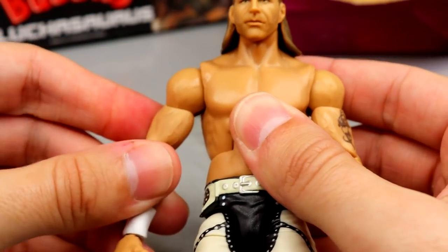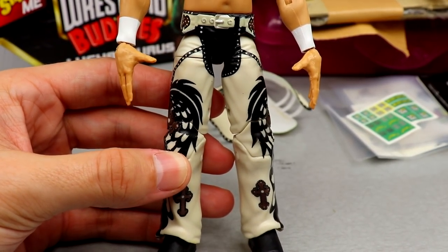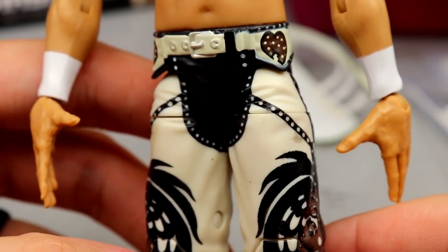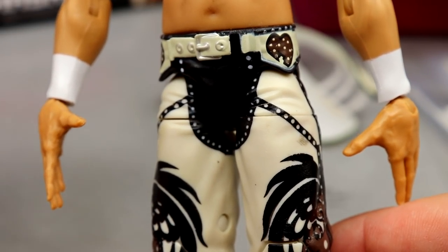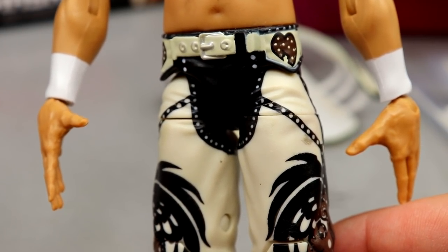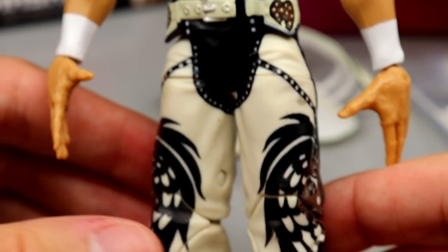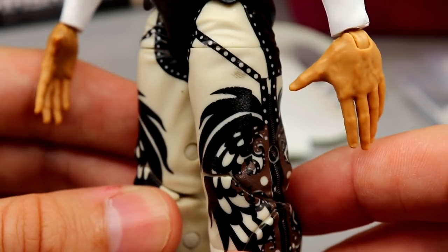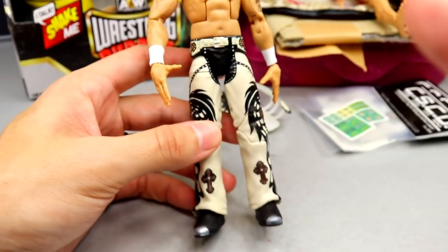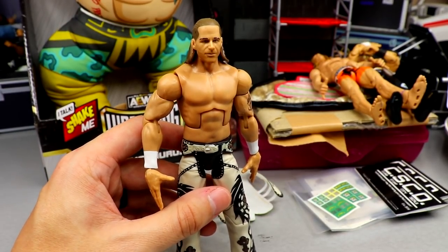This is our first Elite Shawn Michaels with double-jointed arms. Going down to the pants, we finally get another long-pants Shawn Michaels. You can see all the designs — a cream colorway with black and brown mixed in, with wing designs going all the way down. He's got nice boots with cross designs. It's a really beautiful figure overall.